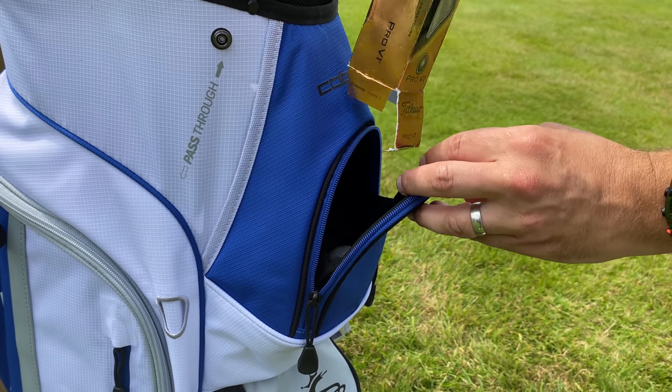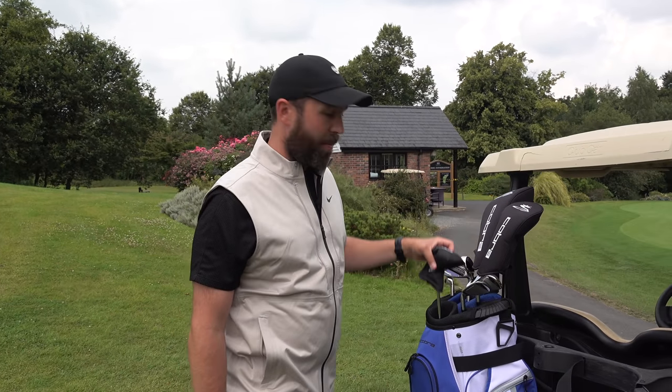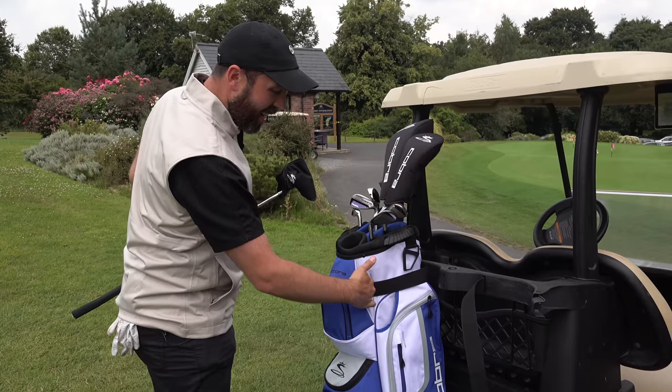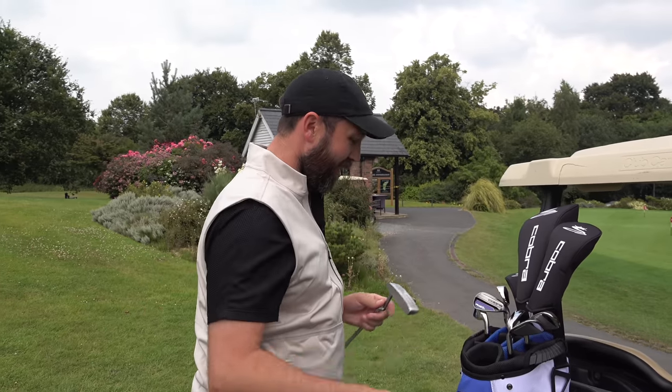I need to wait 10–15 minutes as a couple of groups are going out ahead of us, so I'll do some warm-up and putting first to get used to this putter. Got to give some appreciation to this bag — it even has a pass-through strap so it doesn't fall off the buggy. Pretty good.